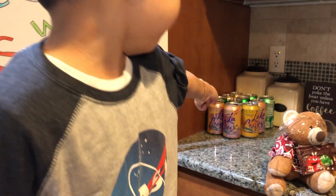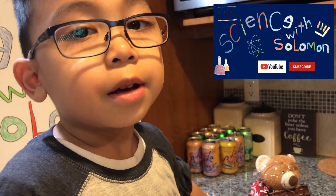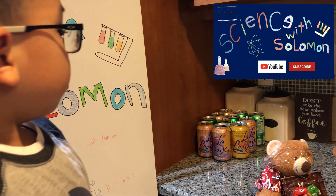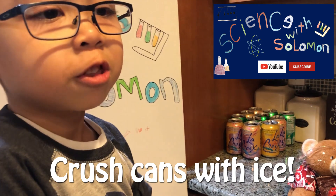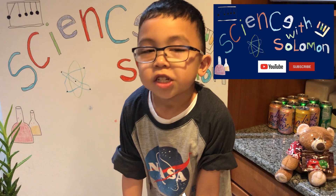Did you see those cans back there? Tune in to see my other Science with Solomon — we're going to do a water vapor experiment. We're going to crush them with ice. Science with Solomon and Barry's done!